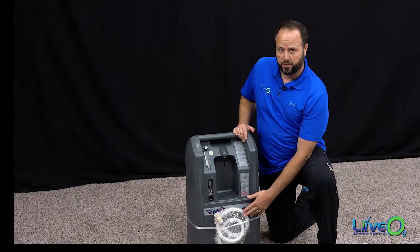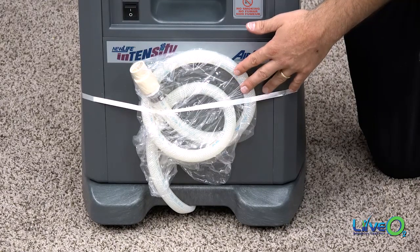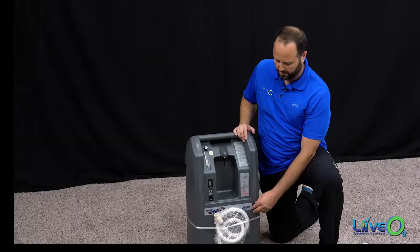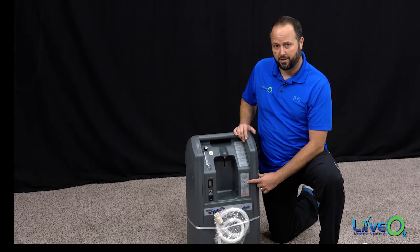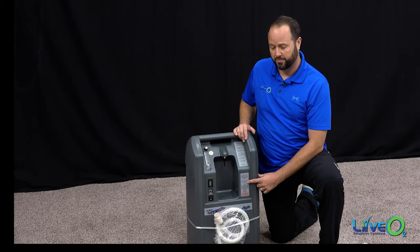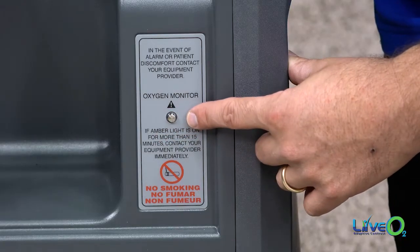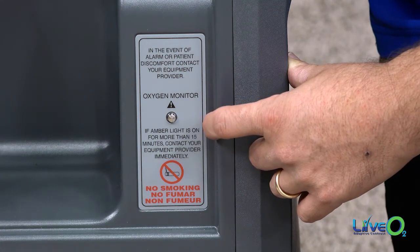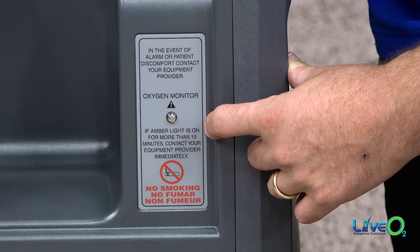At the bottom of the unit, you'll have your minus O2 source. This will plug into the bottom of the reservoir, and we'll show you how easy that is in just a second. On this panel, we have a low oxygen indicator — it's a visual light. If it turns amber, it's an indication that we need to look at our system and make sure it's running optimally.